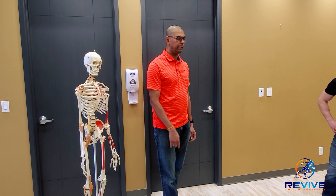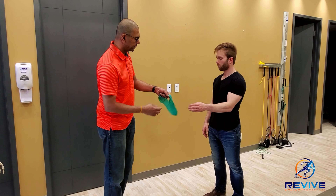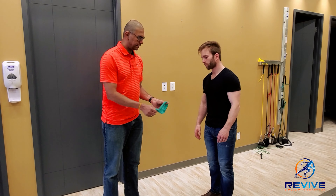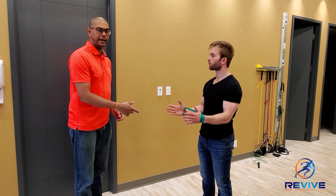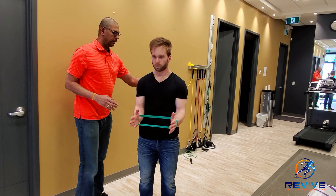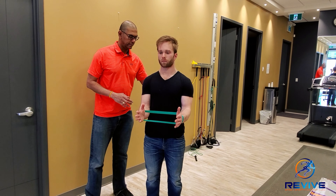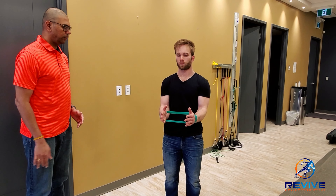All you need is a theraband loop. I'm going to have Shane thread his hands like this — it's like a handcuff. I want him to squeeze his shoulder blades together and pull his arms out as far as possible, and hold that for 6 seconds.